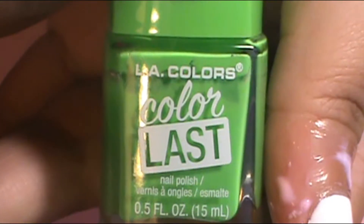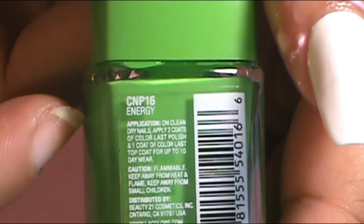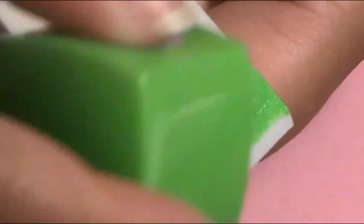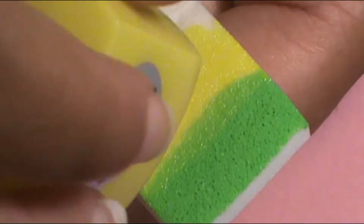Once I was happy with that ombre, I went to the ring finger, which I did in green and yellow. The green I used is LA Colors Color Last Energy, and then I moved up to the yellow — LA Colors Color Last Upbeat. I love this yellow. I did the dab sessions until I was happy with the opaqueness of the colors.